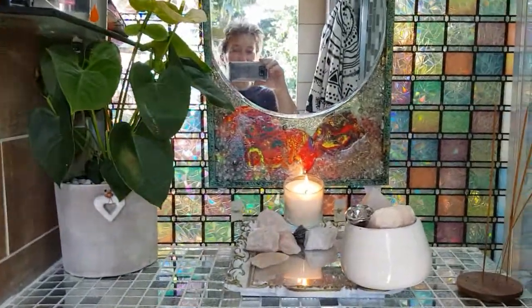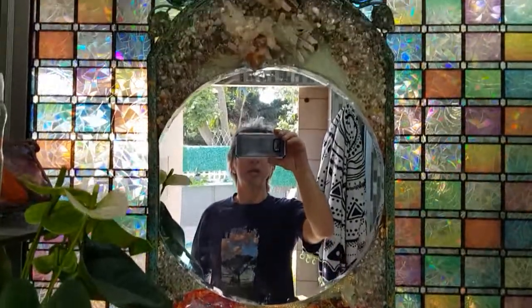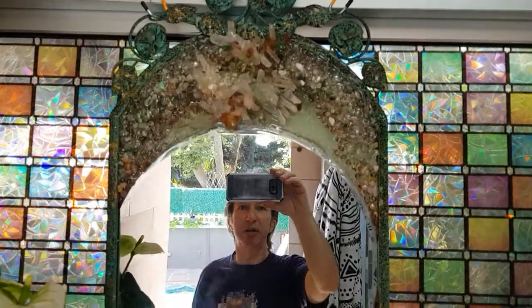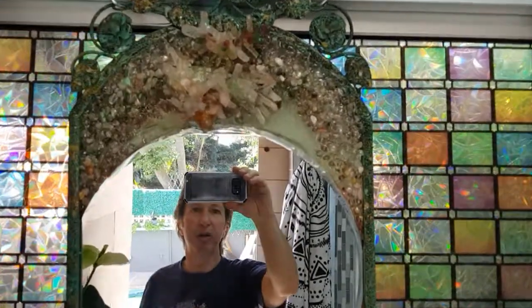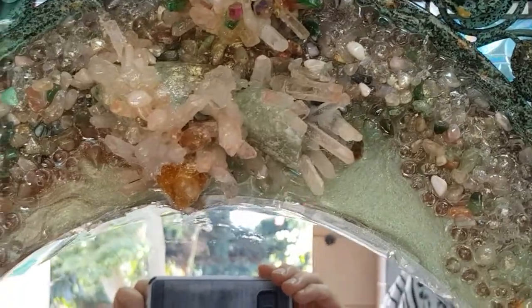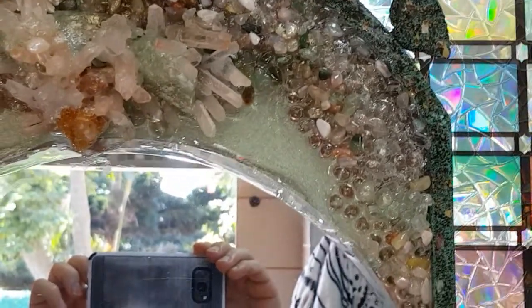I just want to give you some ideas with resin art and what you can do with crystals and stones. This was an old mirror frame — the mirror broke, so we got a circular mirror cut and put in the middle, and we have surrounded it with crystals and stones. You can see quartz crystals, there's some amethyst, and various other stones.